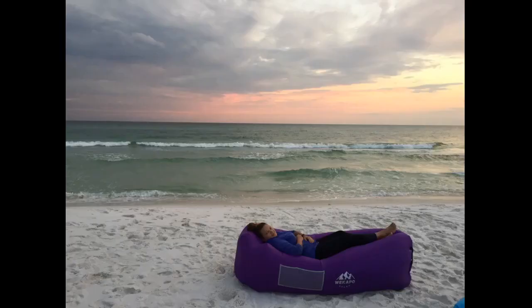Fantastic — easy to fill, comfortable, and easy to deflate. Fantastic to use while camping or just lounging. Seems sturdy right out of the bag. Used the beach breeze to fill it up — super easy, like flying a kite. It's a five all around.